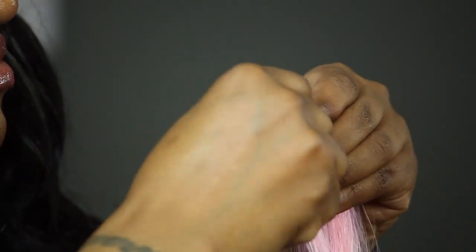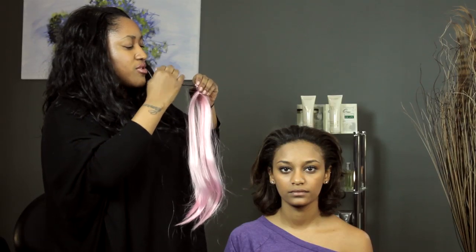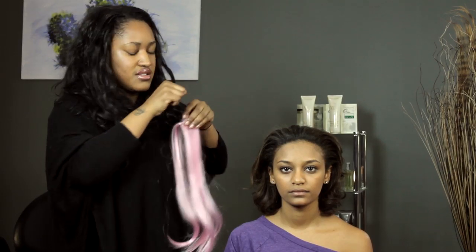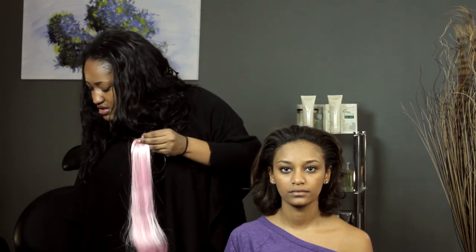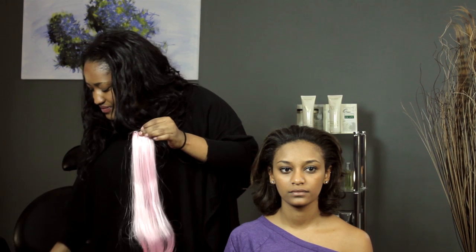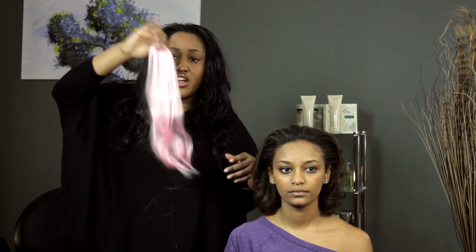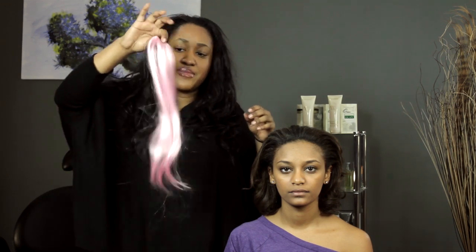I like to do that twice just to secure it, to make sure that it won't get loose — because the last thing you want is your weave falling apart. After you do that, take your scissors and cut. And there you have two wefts sewn together and becoming one.